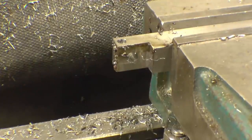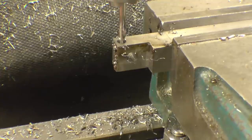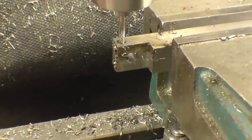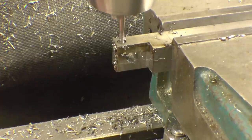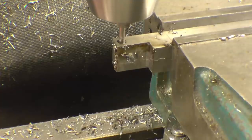I'll be threading parts up next. It's a nice sharp tap into the right size hole.